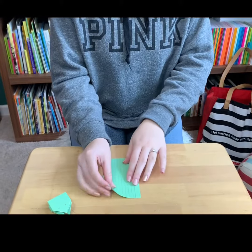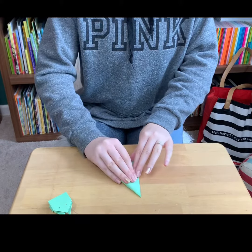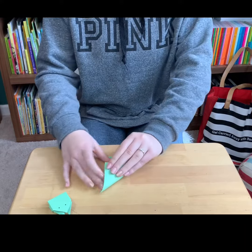So first, you take the top right corner and fold it down to meet the edge of the index card. Then unfold it and do the same with the top left.